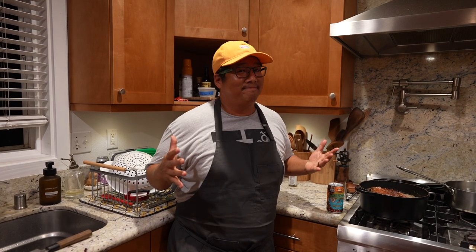Sup, Chef Guch here for Anywhere Low Fridays. It's all about that prep for the Portuguese bean soup.